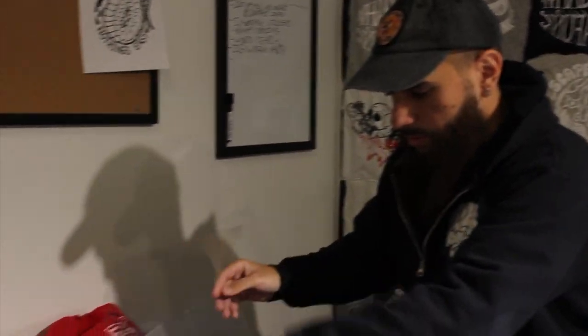Alright guys, so the next step now that we got everything sized out is to get your transparent paper and print your design on the transparent paper.